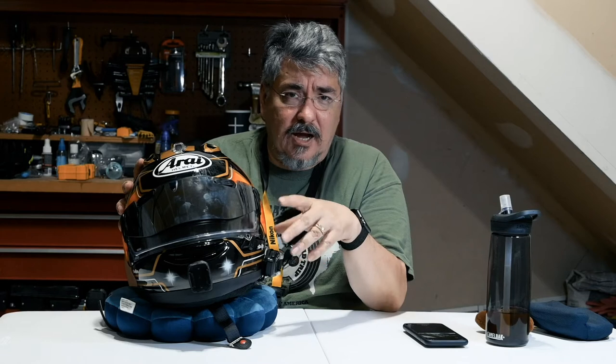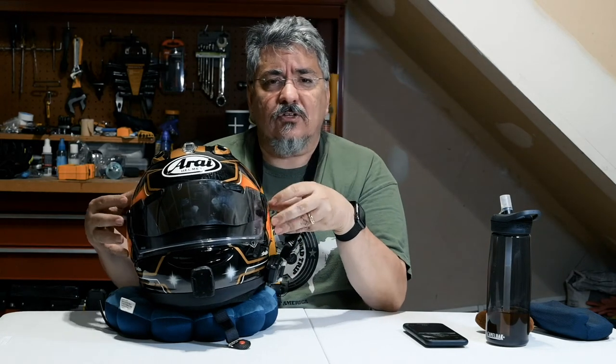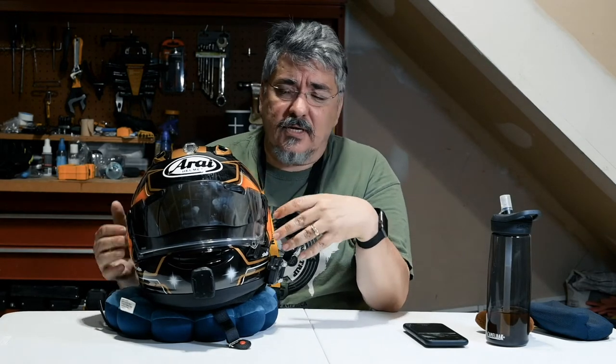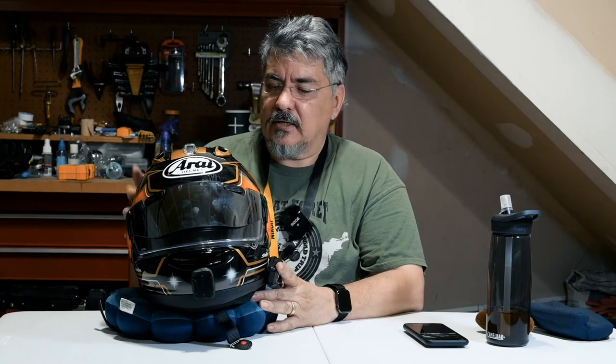Another question I get about comms units is regarding the speakers. I've seen a lot of people talking on the forums about the fact that you can't get good speakers inside the Corsair X. In fact, I've seen people say there's no way you can put the JBL 45 millimeter speakers in the Arai. I say bullshit — they're in here. They sound great. The audio coming from the Cardo system inside this helmet is amazing; it's crystal clear. Music sounds fantastic. I think I know why some people have trouble getting them in — I'll go over that when I talk about the cheek pad.